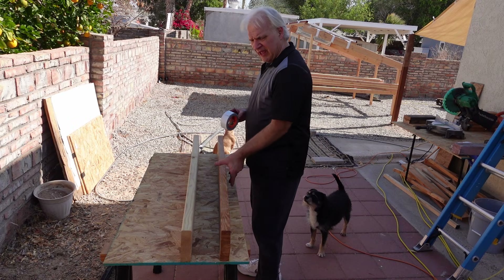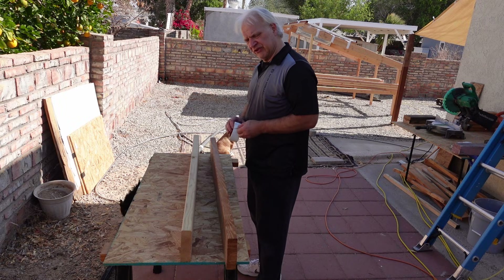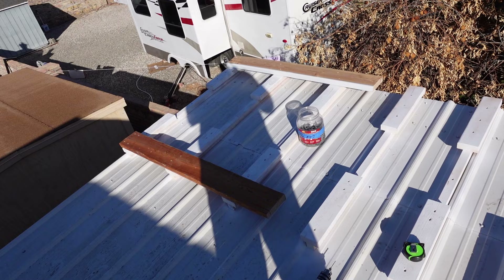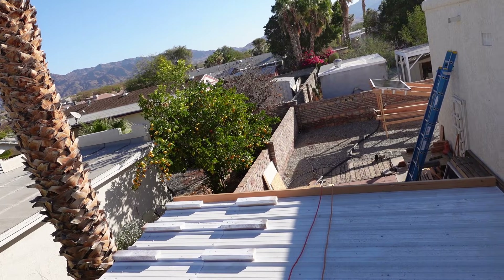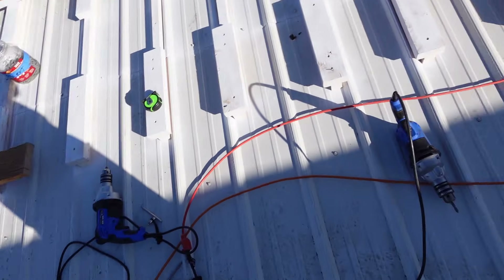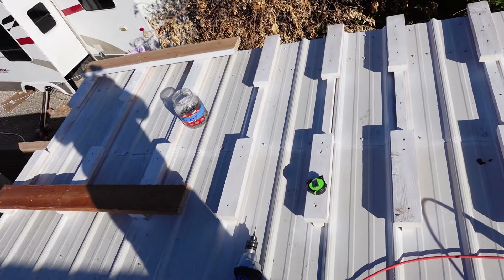I'm going to cover every edge and every surface that's pointed up or going to contact the solar panels with gorilla tape. What I'm worried about is any spark, static electricity, or something that could set the wood on fire potentially — using this like an insulator. Here's the first two runners in. Here's a good example of why I had to do it lengthwise: you see that shadow right there? If I tried to put them portrait style, the whole bottom half of the panel would have been in shade all winter long.